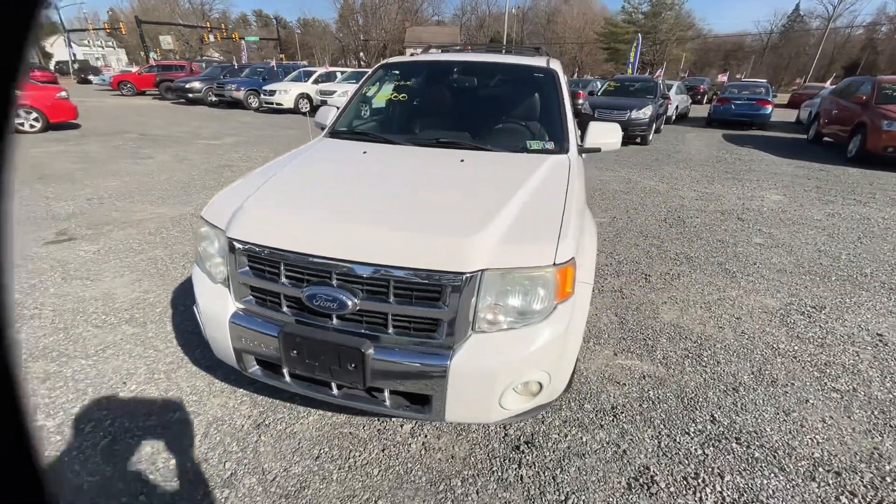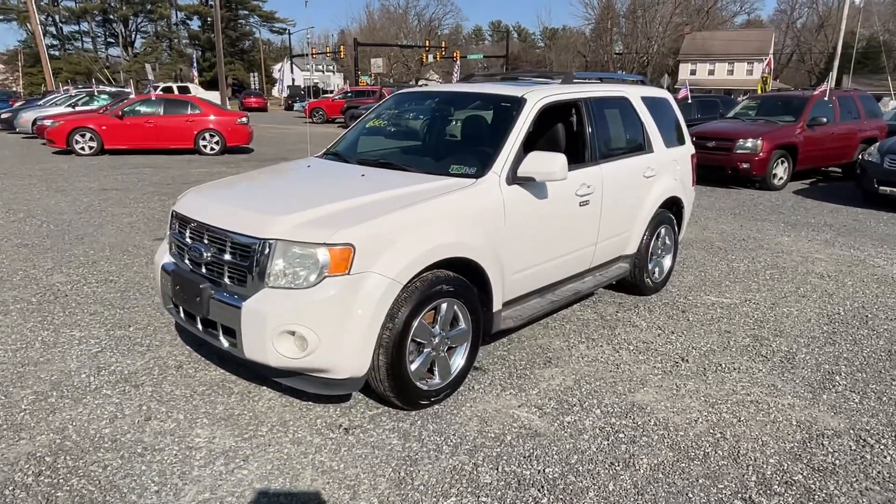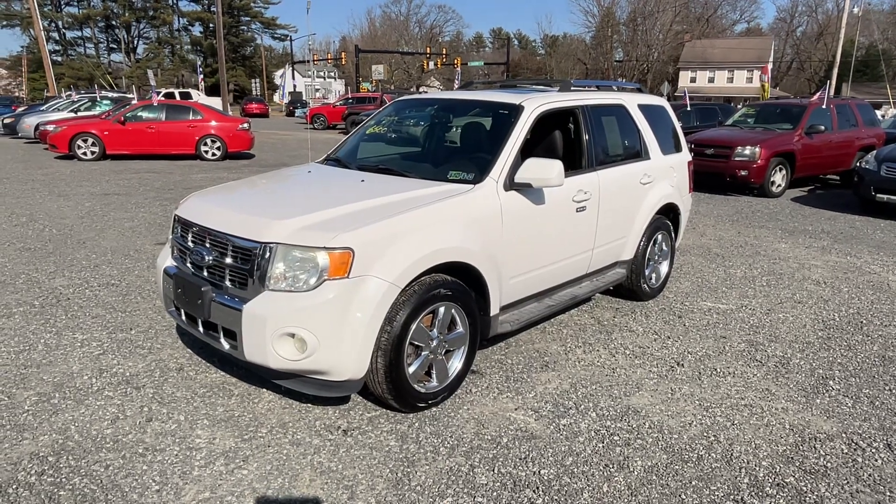Great first car. Great for the kids in college — carry all that extra stuff. Worth checking out.